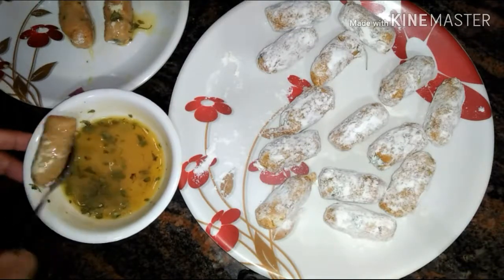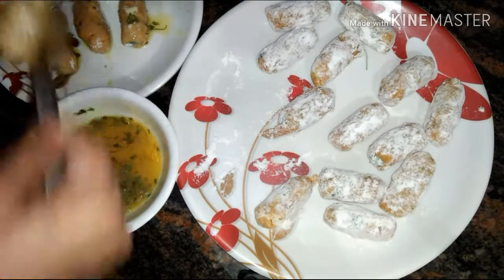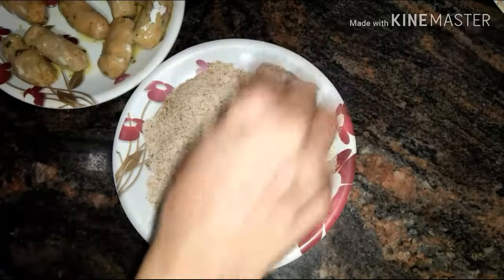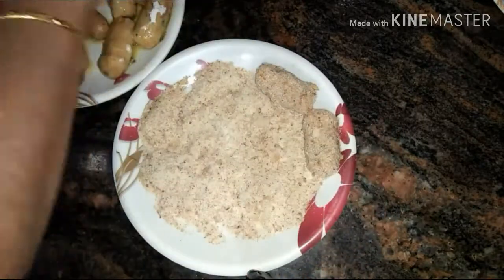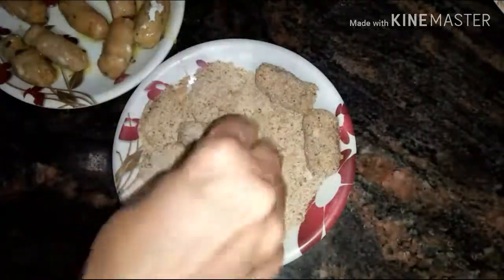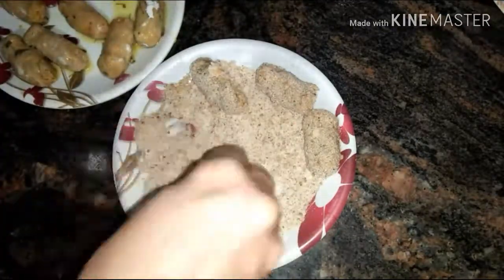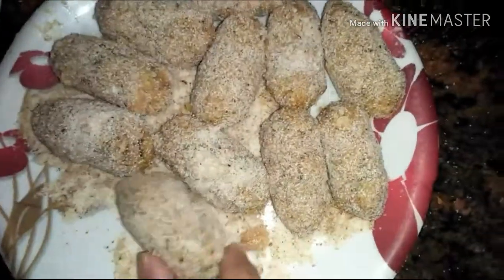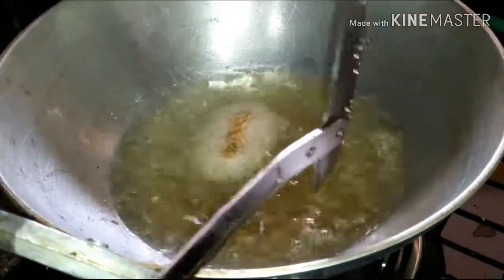Overcoat these croquets with a mixture of breadcrumbs and rice flour and mix well. Now fry these stuffed croquets in hot oil until golden brown.